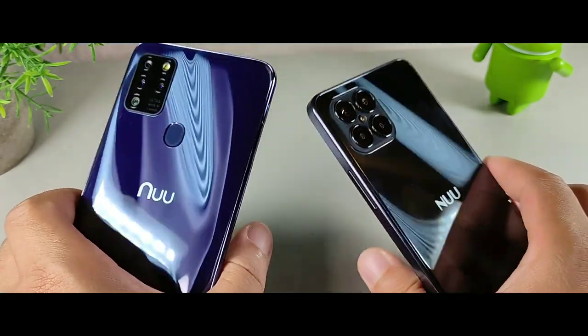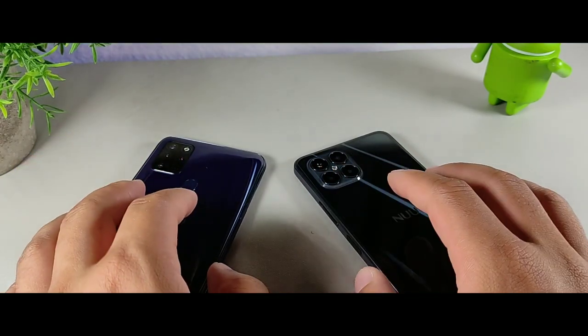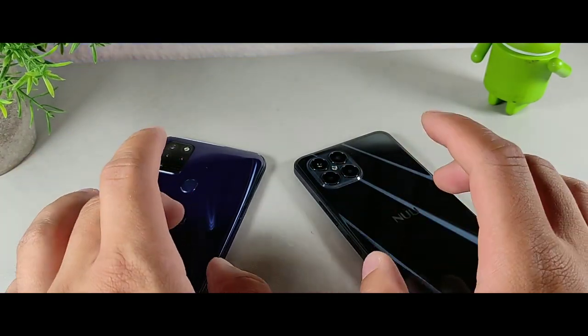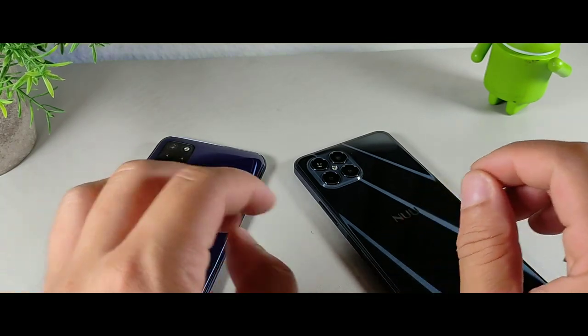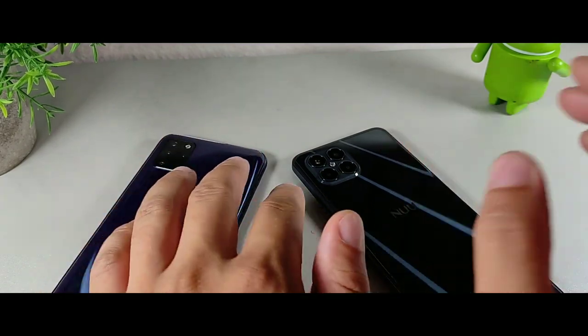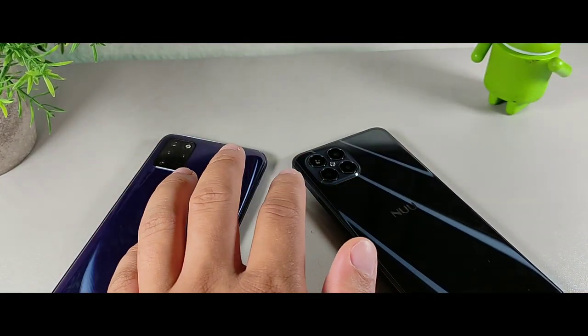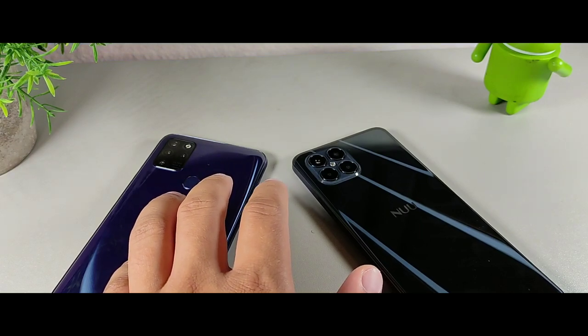With double the storage on the B15, that's pretty much the biggest difference. You can move all your photos, videos, and files to the SD card on both devices, but as far as games I'm not quite sure you can do that yet — I just want to be a hundred percent honest with you.